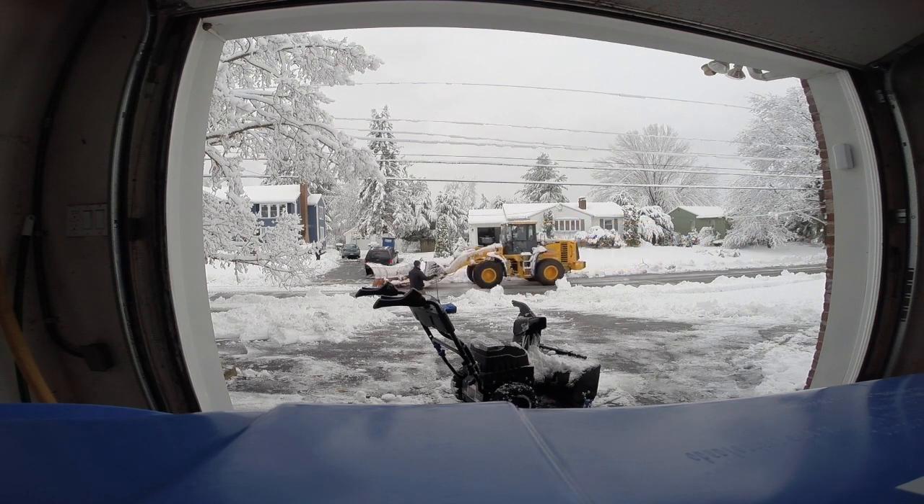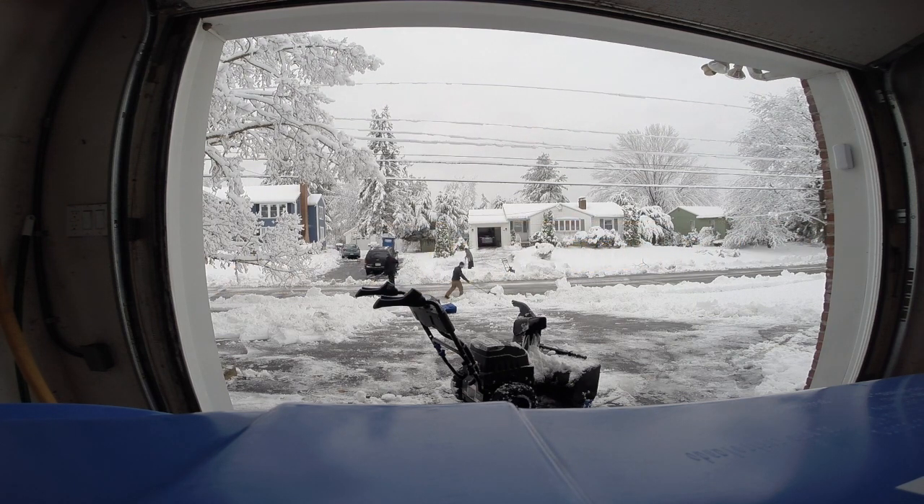On the other hand, with a battery-powered snow blower, there is no engine maintenance you need to perform. There are no fluids to change or worry about leaking or going bad during the summer when you're not using it.